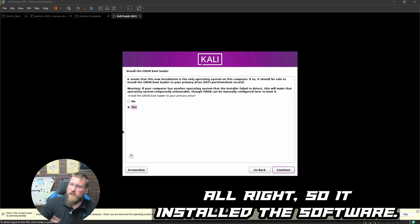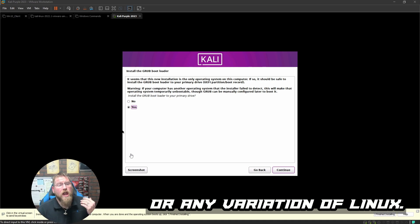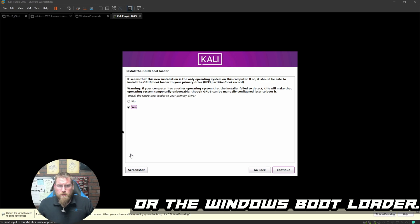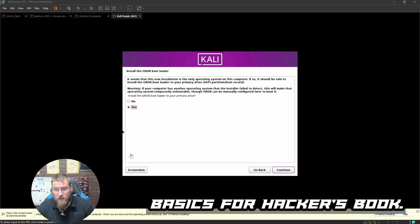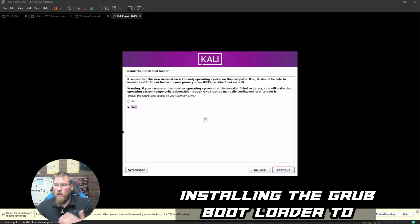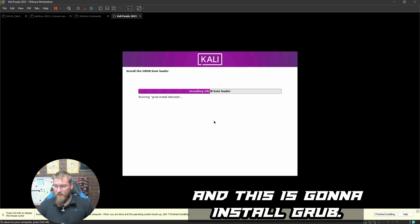Software is installed. Now we install the GRUB bootloader. For anyone new to Linux, GRUB is the bootloader — instead of UEFI or the Windows bootloader, Linux uses GRUB. I've covered this in my Linux Basics for Hackers series. We're installing GRUB to the primary drive, selecting /dev/sda since we only have one drive.